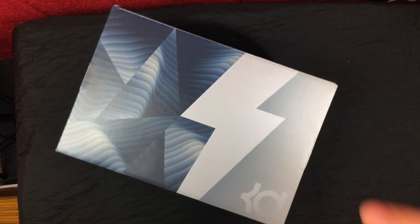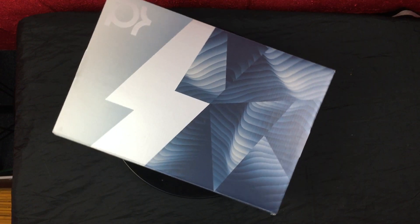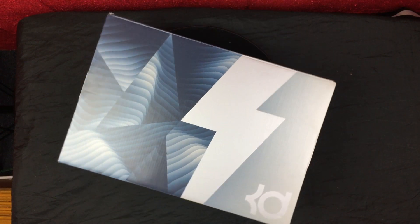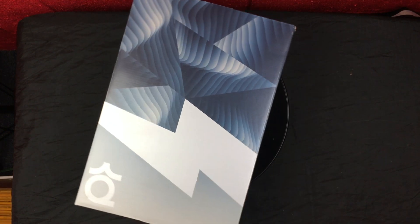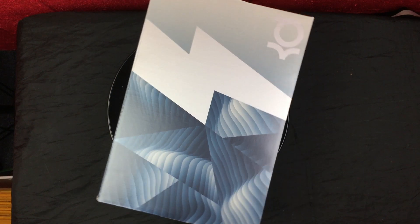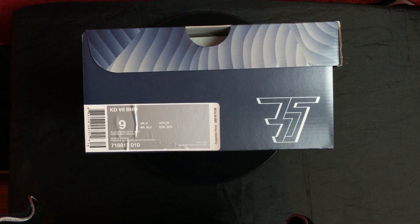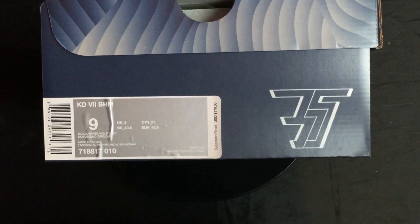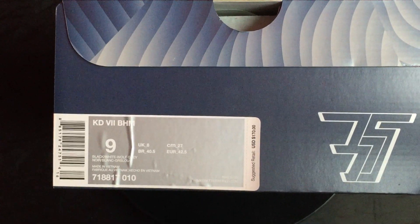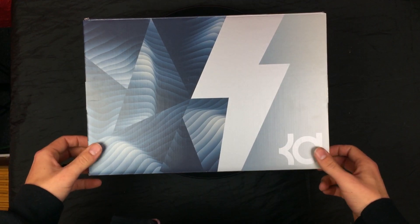Here we have a KD box — first time ever picking up a KD of any of his models, so I'm super pumped. This year for 2015 I'm looking to branch out — different colors, different brands — just to change it up. Standard KD box with hits of blue, a white lightning bolt, and gray with the KD right in the corner. The size label reads KD7 BHM, size nine, black/white/wolf gray, suggested retail $170.